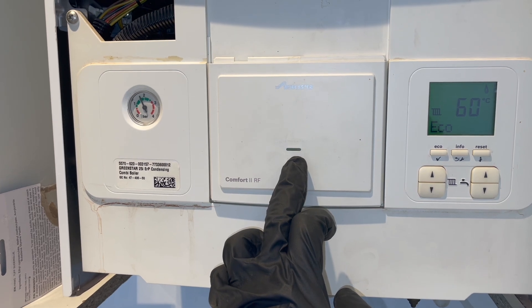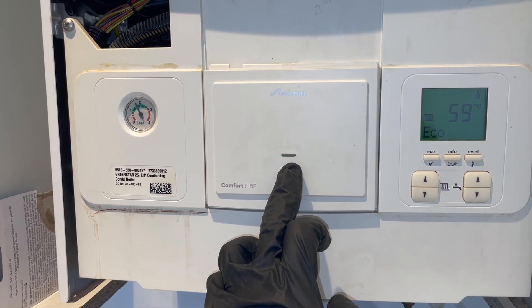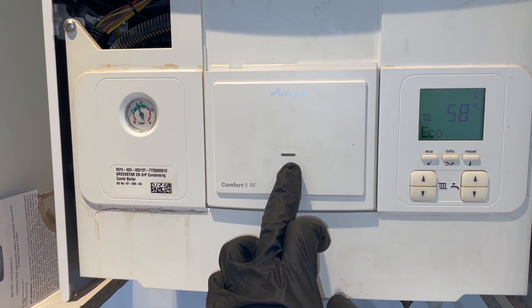Now to repair them, go back to the receiver and push and hold the button again until you see two fast flashes this time. There it is — let go.